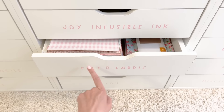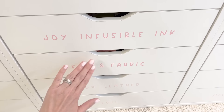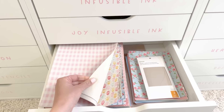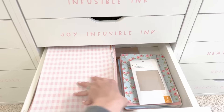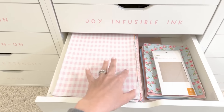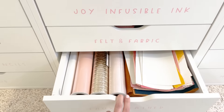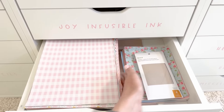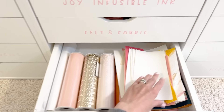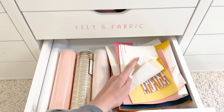Then felt and fabric. I actually need to change this label because I have fallen in love with faux leather — I have two overflowing drawers of it. It is just amazing. I love doing in-the-hoop projects with it. I have the full sheets, usually around 8.5 by 11, then some sheets I've cut down, some smaller purchased sheets, some rolls, and then my scraps over here — things I've already trimmed but like to save because there are so many fun things you can make with smaller pieces of faux leather.